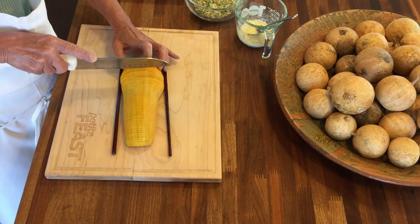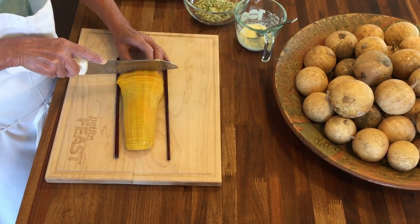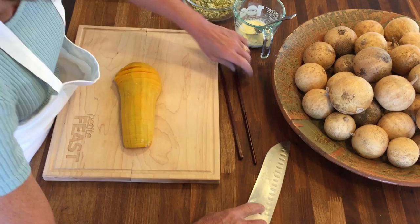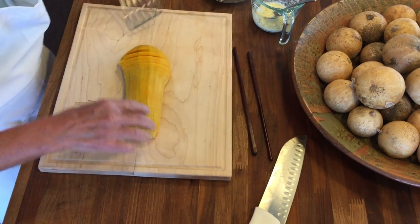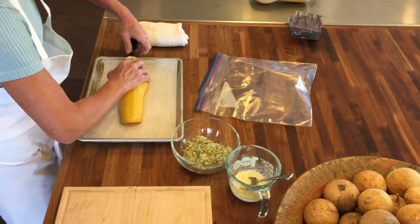Just watch that your chopsticks don't go crazy. Once you get that done, grab a spatula and move it onto your baking sheet, because that's going to make it much easier.